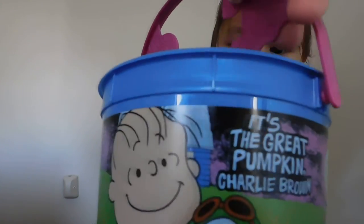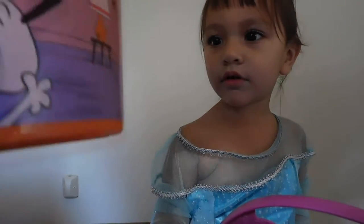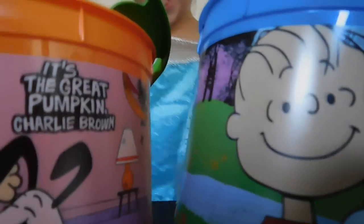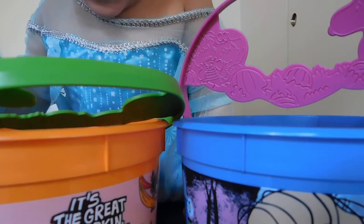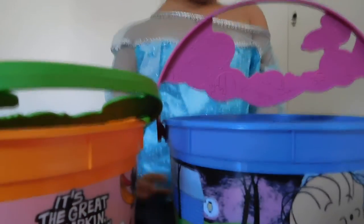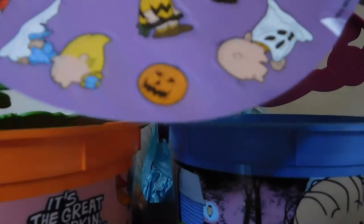Now we have these to do. Yay! These are Peanuts McDonald's buckets we got from McDonald's. Orange! Aren't those cool? Stickers! You want to put the stickers on them? Which color do you want? I want red! You want orange or blue? I want blue! This one has purple for the stickers. This one is the blue bucket stickers.